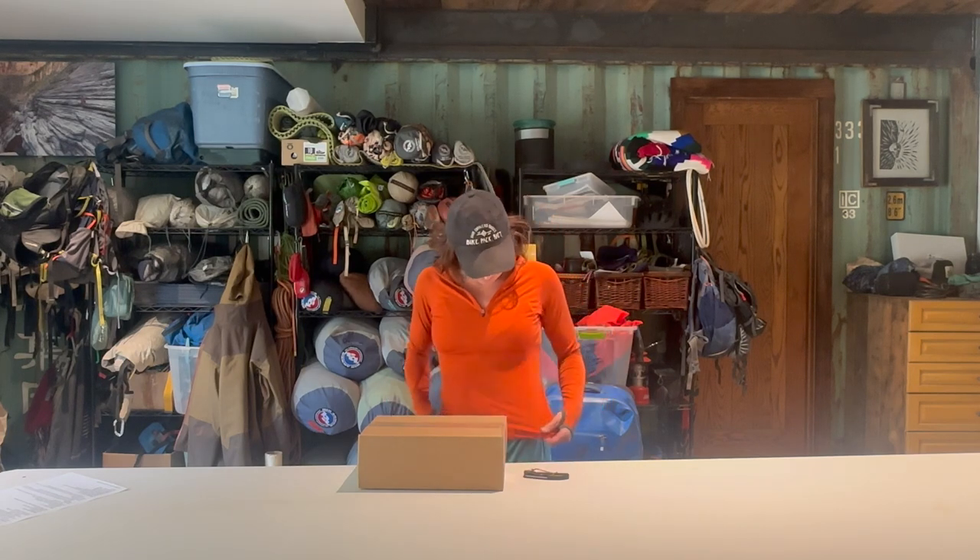Today we're going to unbox some Ibex clothing. I am wearing an old Ibex shirt — this is at least ten years old, I got it secondhand. It has a couple little minor holes but is still really surprisingly in excellent shape. If you happen to have any of the old Ibex, you're stoked because it's probably still in great condition.